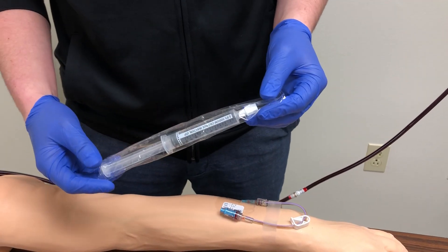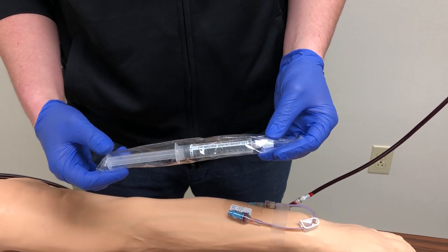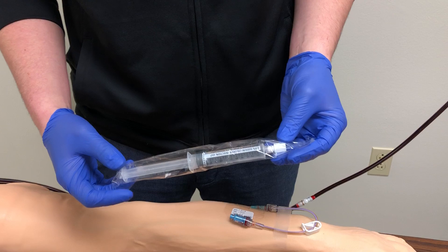Sometimes people can get careless with saline flushes because they don't view it as a medication. So remember, you still want to ID your patient, perform three checks, scan the wristband, et cetera.